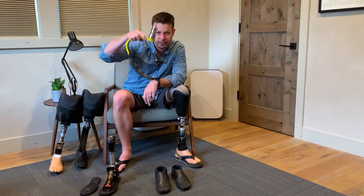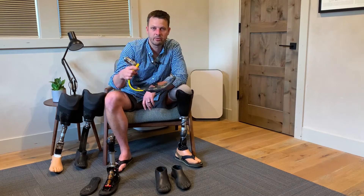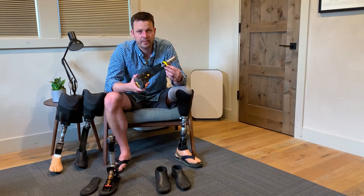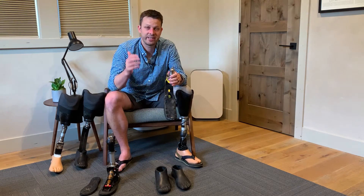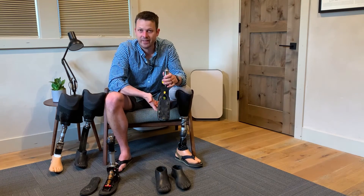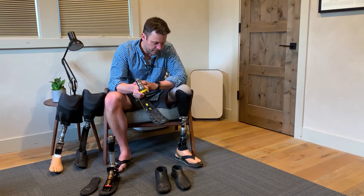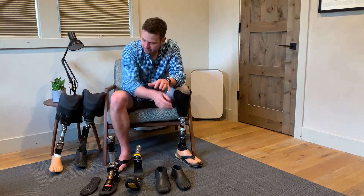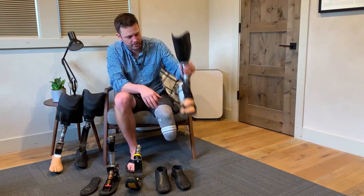Standing around in a running foot gets exhausting because you have to stay up on your toes or you'll fall backwards — and if you're not careful you really can fall back. My prosthetist told me that when fitting bilateral amputees with these feet, he has to stay right there to catch them, because when they first put them on without any sound foot for balance, they have a tendency to just fall backwards. Good for running, not so much for anything else.